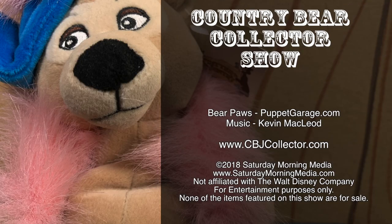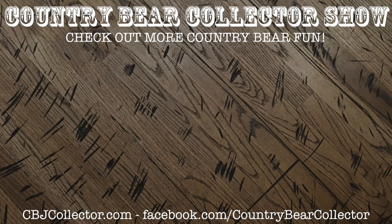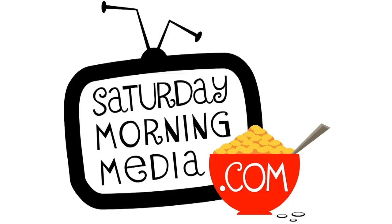If you enjoyed the show, give us a like and click the subscribe button. If you'd like to see the show continue, consider supporting Saturday Morning Media via Patreon at patreon.com/SaturdayMorningMedia. Stay tuned, we'll be right back.